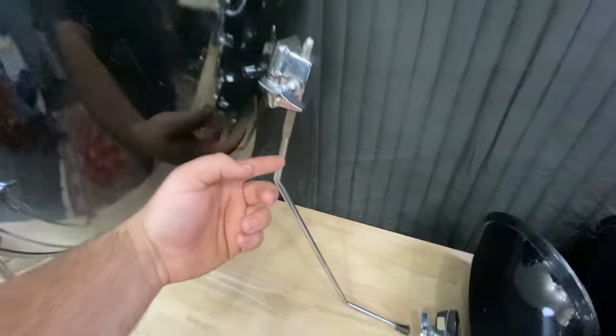For the bass drum I'm putting on a Remo Power Stroke Pro, since there's some built-in muffling and it should help out since there's no front head. I also ended up switching out all of the tension rods and claws for the time being, since the originals were a bit too short for the new claws. These heads aren't totally dead but they've definitely seen some use, so I had a few new CS Dots as well as some used ones laying around and figured I'd switch them out.